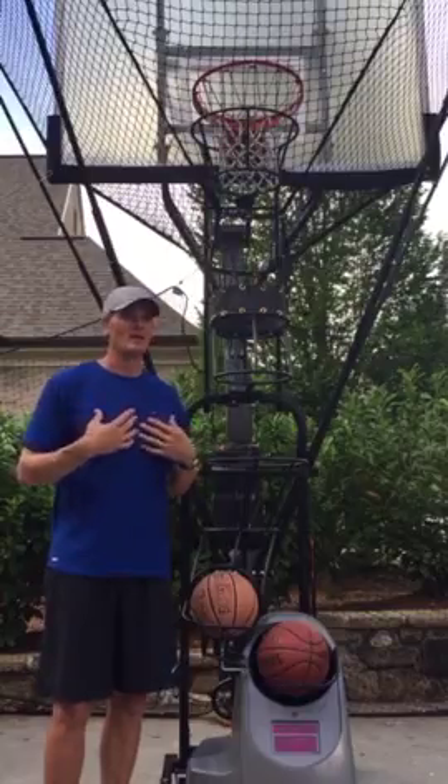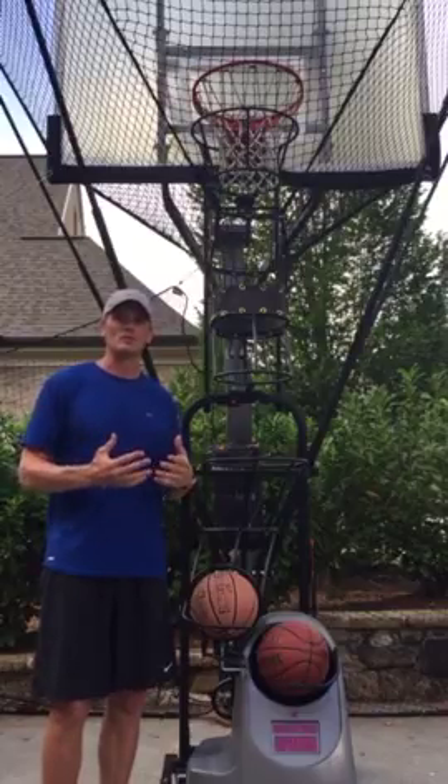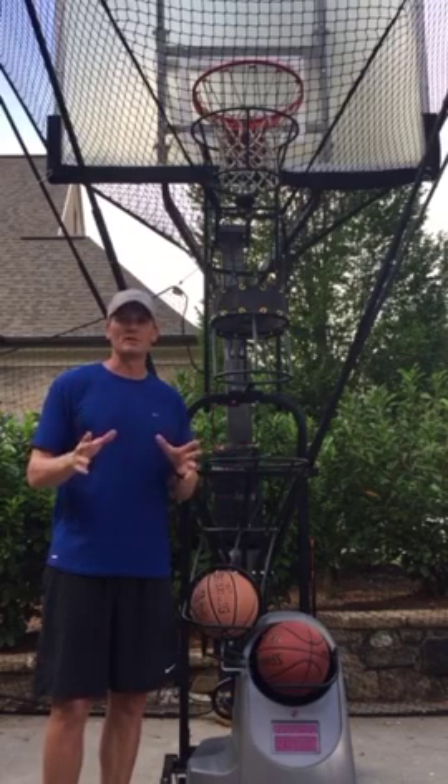It takes the dad — which is me — away from rebounding and lets me concentrate on teaching these kids the correct form and shooting, exactly what I can do when I coach camps and act as a coach or counselor with youth. It's a great machine. I know you'll enjoy it, and you'll love it too.